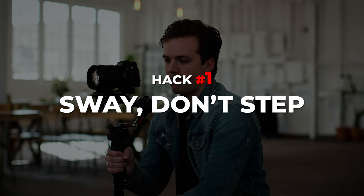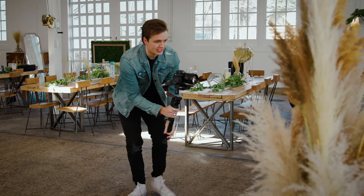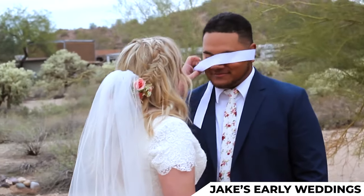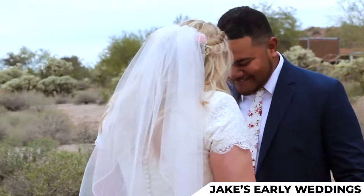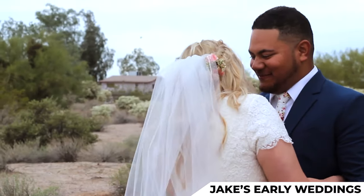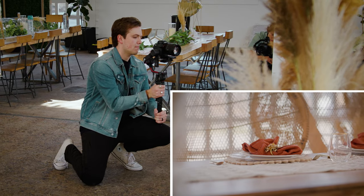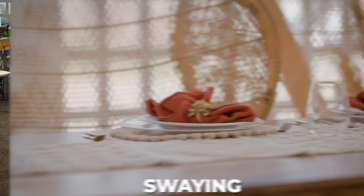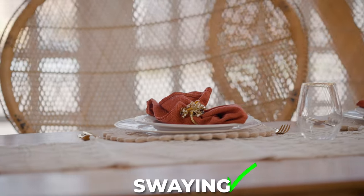Hack number one is sway, don't step. Stop trying to step around when getting your details, and try this instead. Get in a comfortable squat so you're nice and balanced, frame up your shot, and instead of stepping around, just put on a tight focal length and sway left and right. I'm only moving the camera 12 to 18 inches left and right to get that perfect shot.